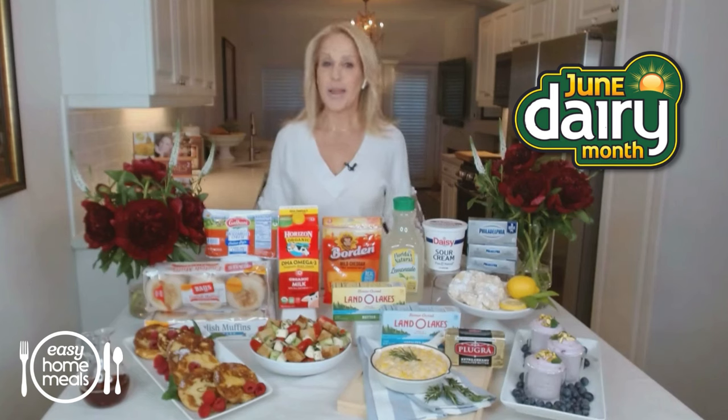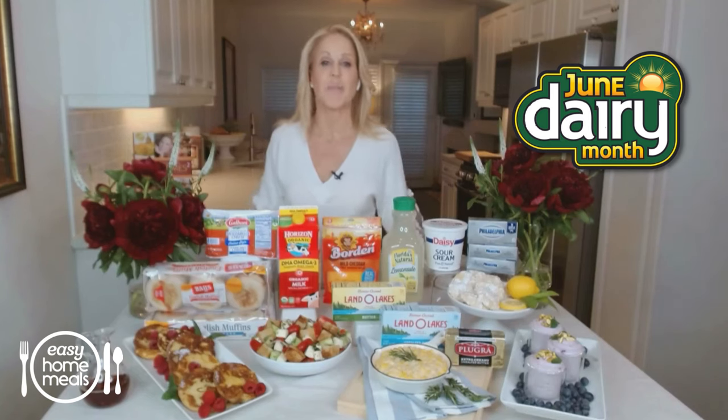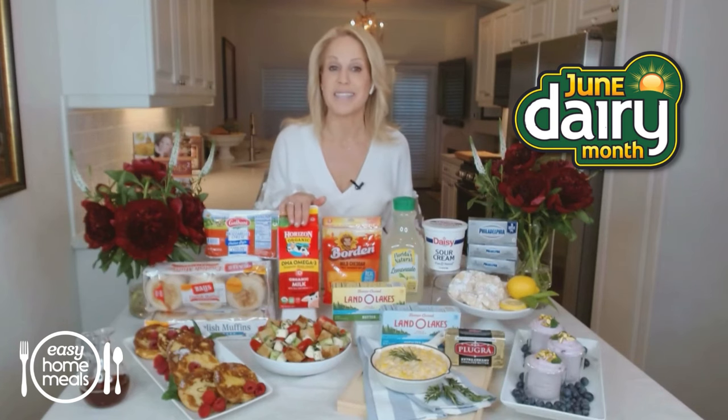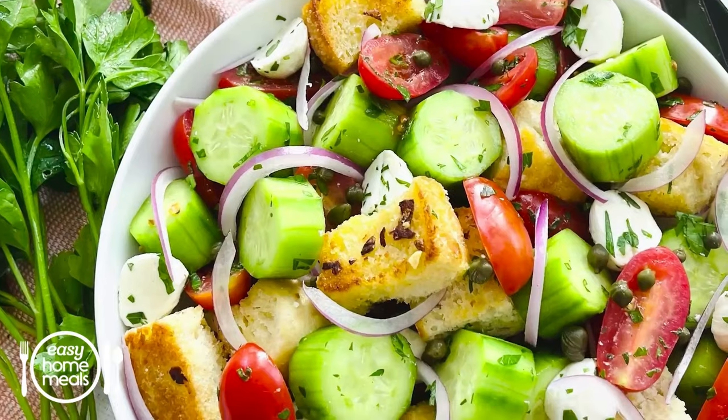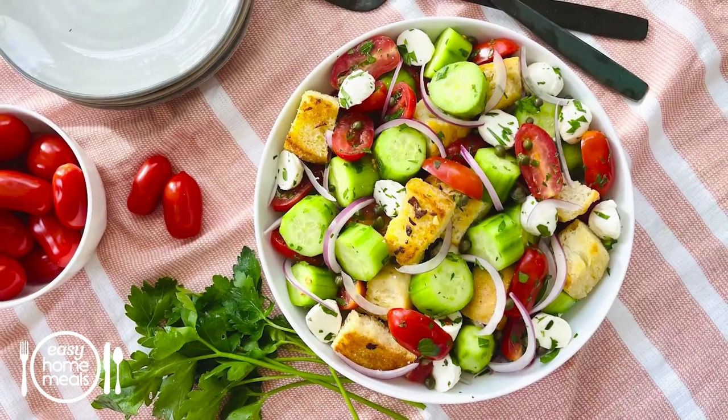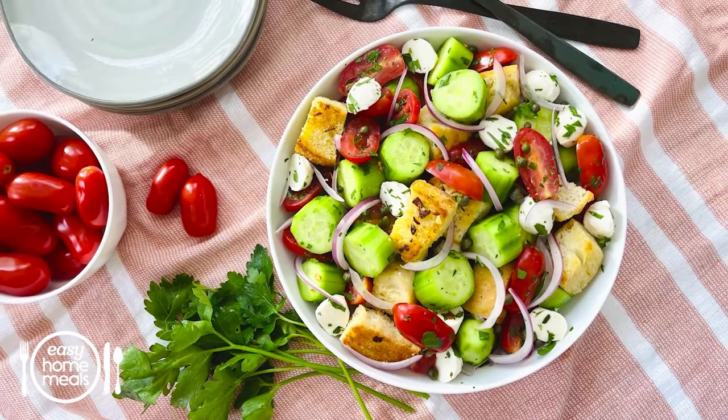Don't let those garden veggies go to waste. Chef Jamie Gwen here to share my favorite summer salad. Take advantage of growing season with this gorgeous summer panzanella salad that's made even better with garlic butter croutons. A great way to use up your extra bread too.